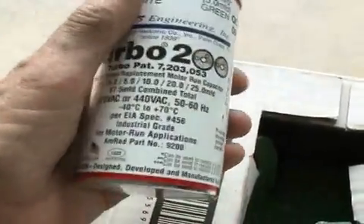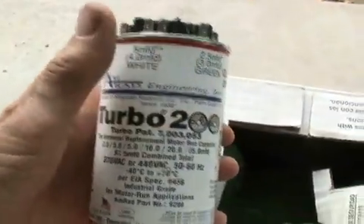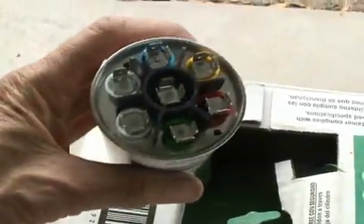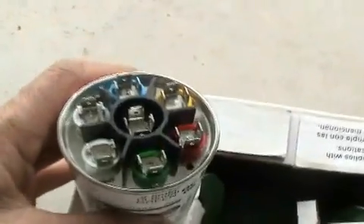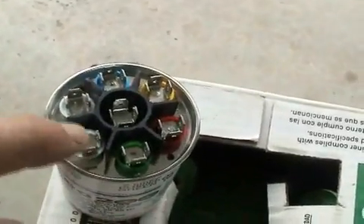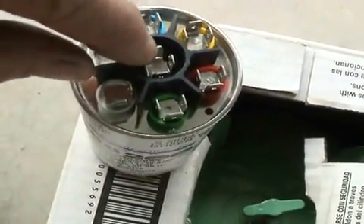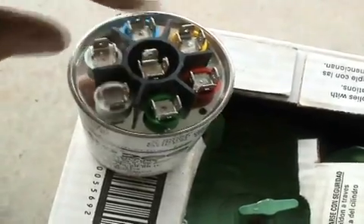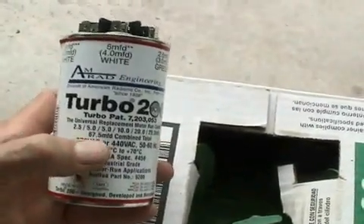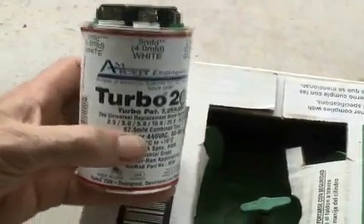Now, if you need something with more capacitance, then you have the Turbo 200 to rely on. It's a much larger run capacitor, but as you can see, you have a good selection of taps to connect to. And as always, the center post is where your common wire connects. The value on this goes from 2.5 up to 67.5 microfarad.